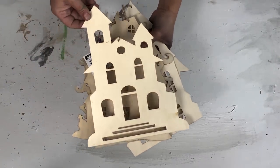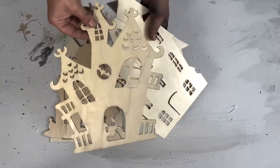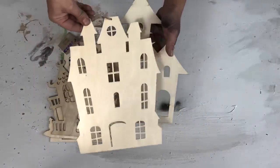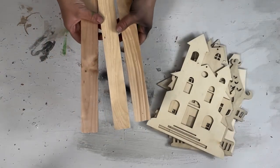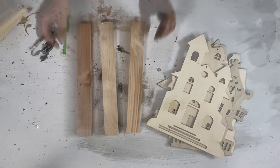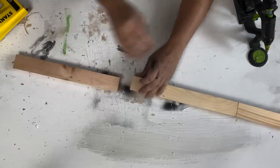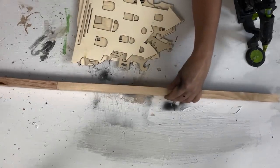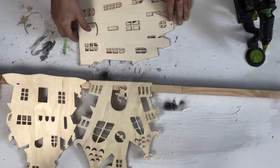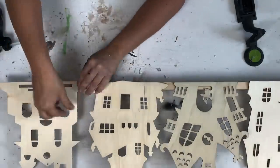For this first DIY I'm going to use these wooden haunted houses from Dollar Tree. They had five different types at my Dollar Tree so I picked up one of each. I thought it would be cute to make a Halloween haunted house silhouette centerpiece, so I picked up three boards and attached them together with hot glue, reinforcing the back with staples. Then I lined up the haunted houses and hot glued them to the front of the board.